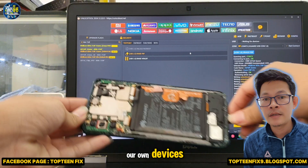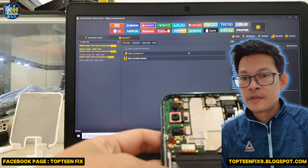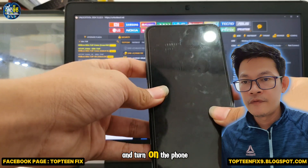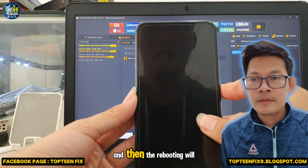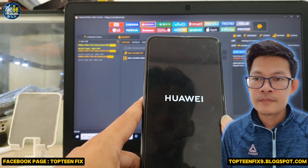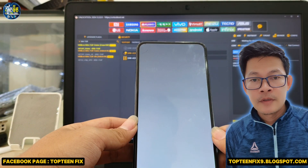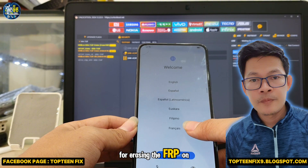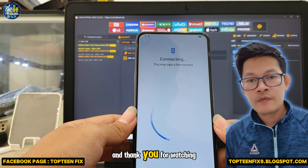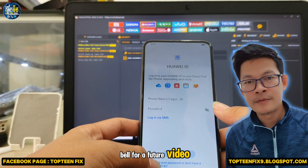After it's done, disconnect the phone, reconnect the battery, and turn on the phone. The rebooting process will take up to five to ten minutes. Then set up the phone to the menu. That's it for today for erasing the FRP on the Huawei Y9 Prime 2019. Thank you for watching — please subscribe, like, share, and ring the bell for future videos. Goodbye!